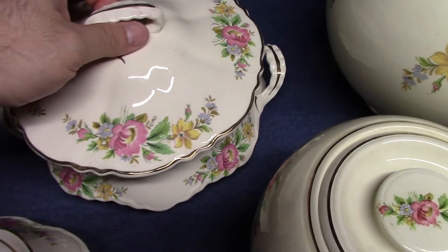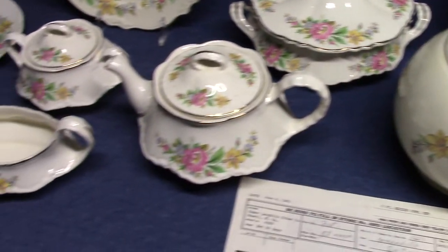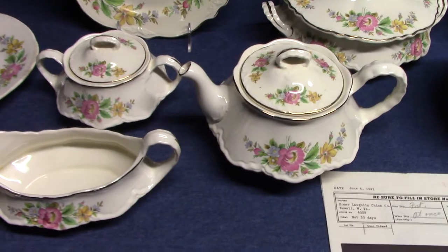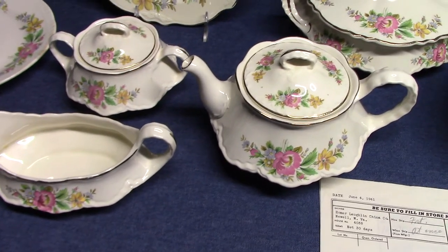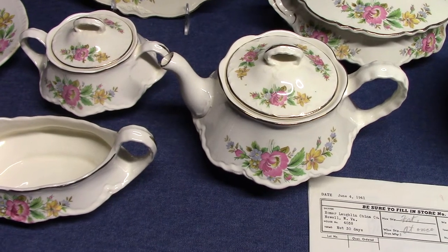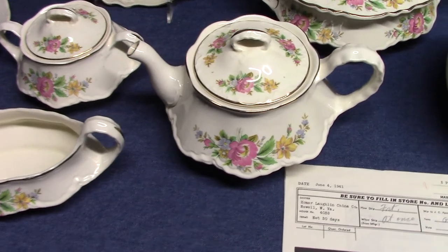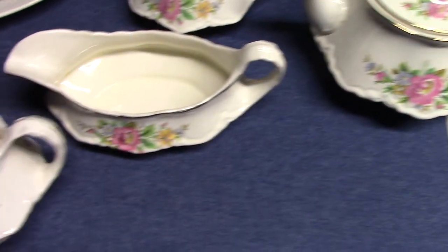When I did a video on Republic, I talked about how it was introduced in the teens and 20s with all these gold stamp decorations, and then in the 30s it sort of dies out, and then it has this resurgence in the 40s and 50s — mainly because of the use of the Priscilla decals on Republic. Well, Spring Wreath is part of that resurgence, and so it's rather common.